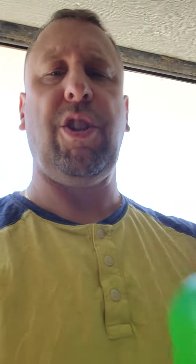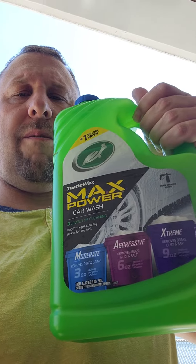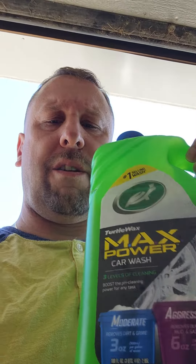And that's what you get with this Turtle Wax Max Power. So if you do use this, use a very minimal amount — just enough to get a good amount of suds, that's it. Thank you for watching.